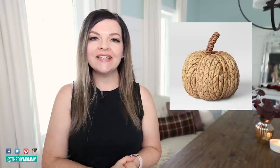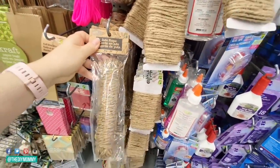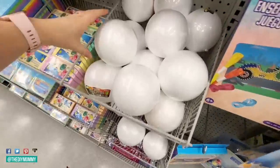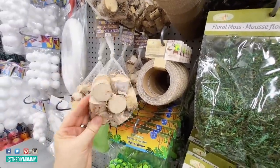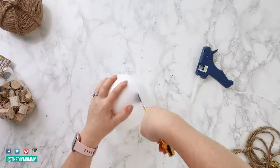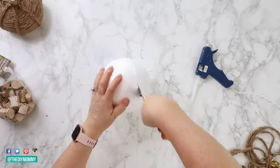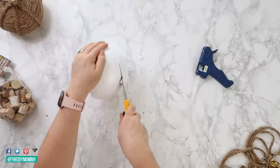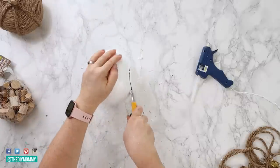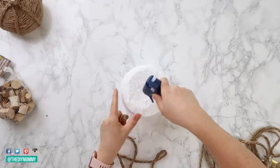I saw tan-braided pumpkins on the Target website and thought we could recreate them with Dollarama finds. Pick up a couple of jute rope packs and some large styrofoam balls — I also really liked these little mini stumps at Dollarama. The first thing you want to do is trim the top and bottom of the styrofoam balls to get more of a pumpkin shape. If you don't trim them, your pumpkin is going to look like an apple. I'm using a utility knife, but a craft knife or serrated knife would work too.